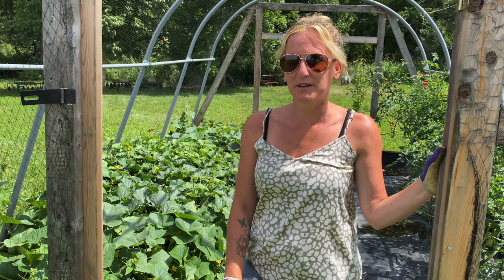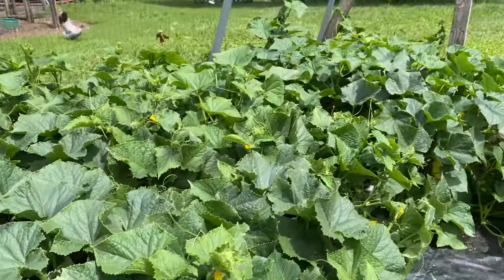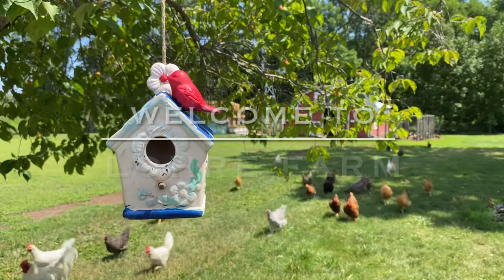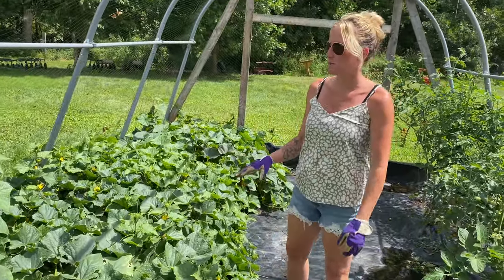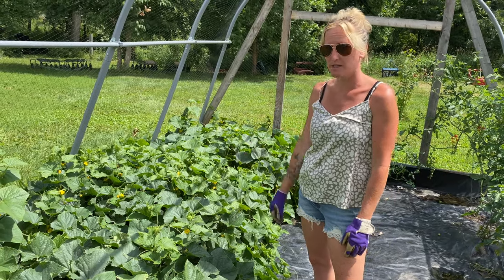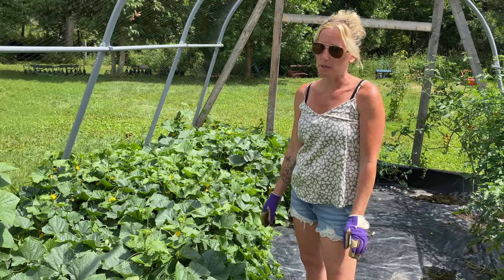This is my honest review of cucumbers and things that we've learned over the years. This year we have a planter box filled with different varieties of cucumbers. In years past we put them out in our field and fenced them in to keep animals away.